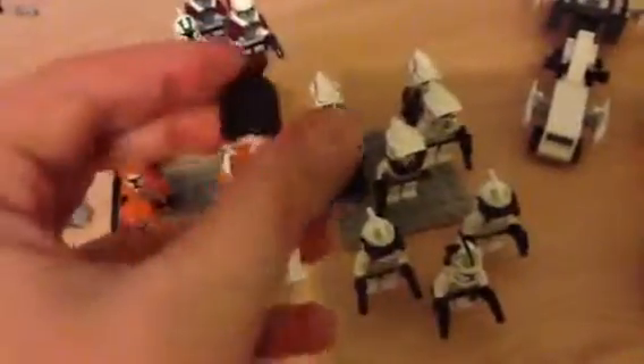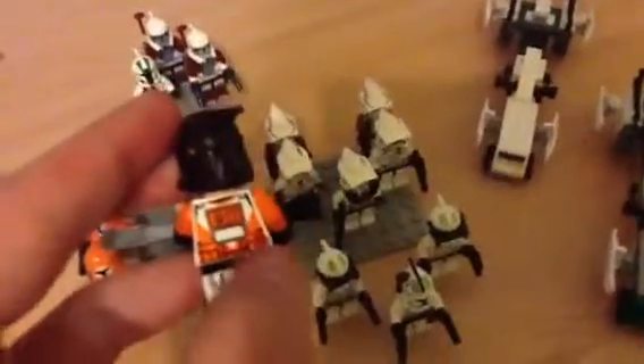These are all my commanders. You got Command Green, two ARF trooper commanders, and a 212 Heavy Gunner — it's custom made by me. I colored the helmet all black.